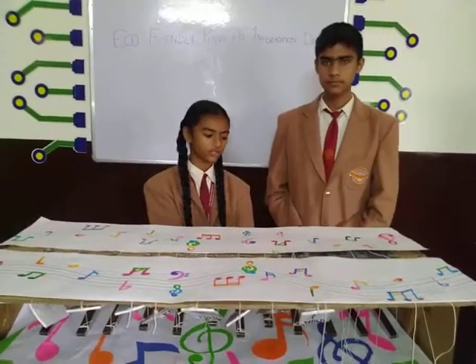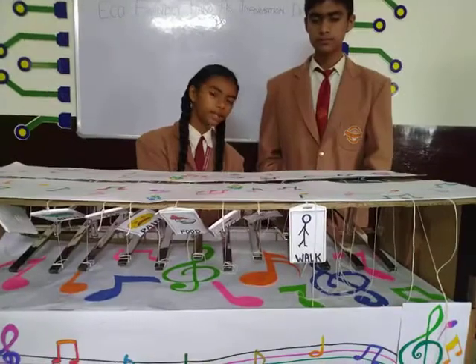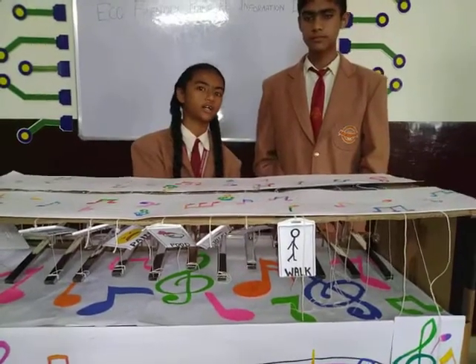Suppose the child wants to go for a walk — he should press the particular key, and the flashcard will also come up here.